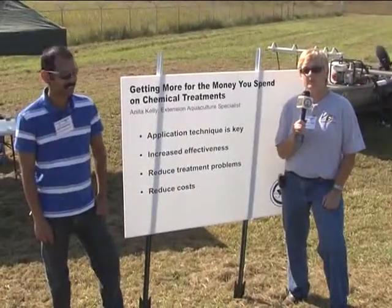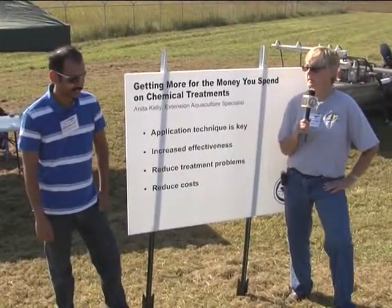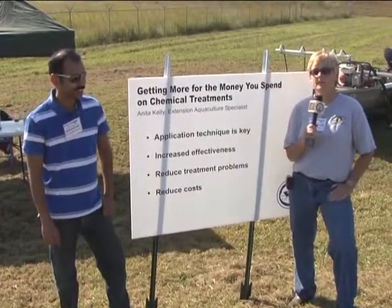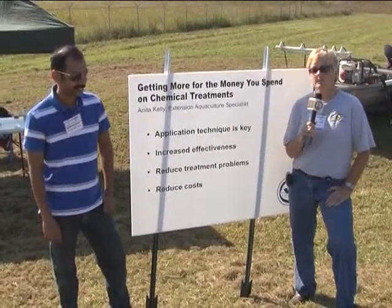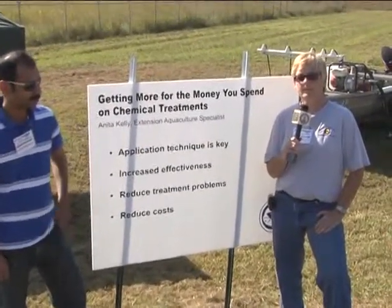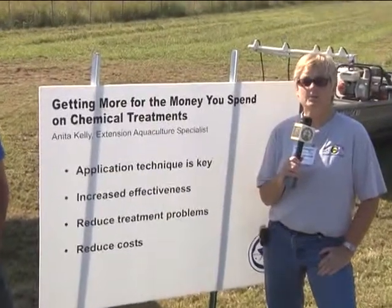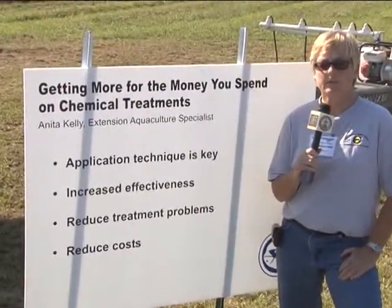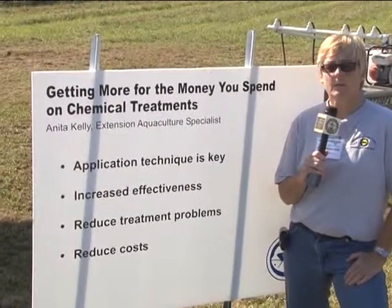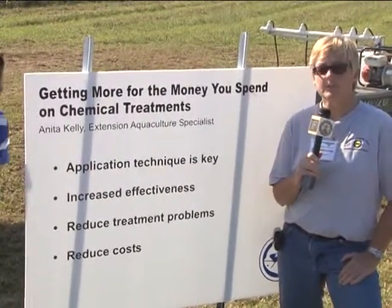My name is Anita Kelly, and I'm a Lone Oak Extension agent working at the Fish Disease Lab. Today we're talking about getting the most money for the use of the chemicals that you put in your pond. We frequently get farmers coming in and complaining that the chemical they're using is not working, or it's too powerful - for instance, they'll have a massive fish kill once they apply a chemical to the pond.